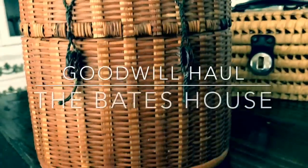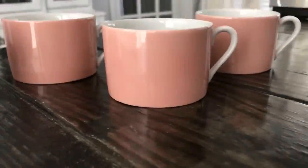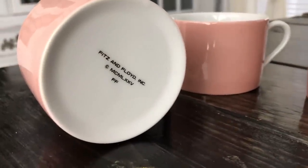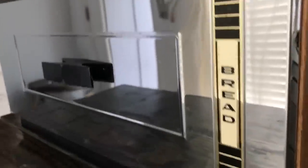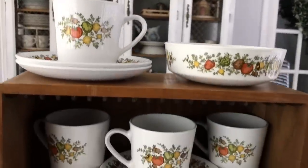Hey guys, Paloma here and welcome to the Bates House. Today I'm coming at you with a Goodwill haul. This was a total random gut stop where my gut was telling me to stop in at this location, and I am so glad that I did. I found one of my wishlist finds — and a lot of them. Let's go ahead and see what I got.